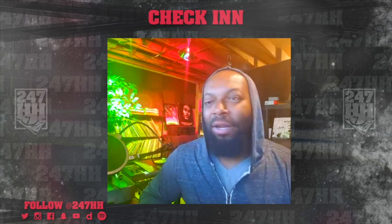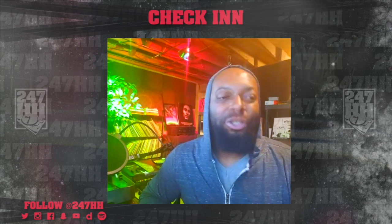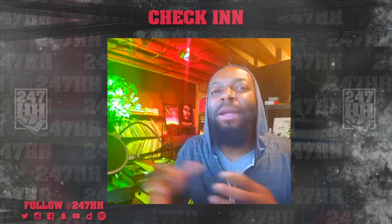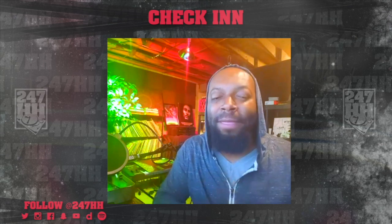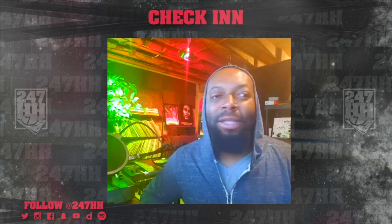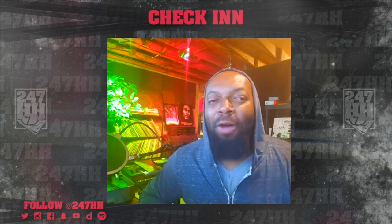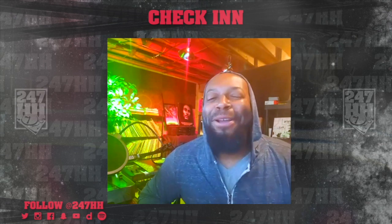I was trying different things, learning about reverb — spending hours online watching tutorials, trying to figure out how to get drums to sound like a drum break when it's not a drum break. What is reverb? What is delay? What does it actually do to the wave file? Learning the depth of production as well as mixing and engineering. It was really exciting.